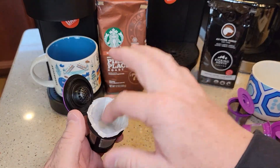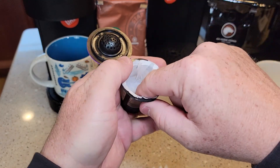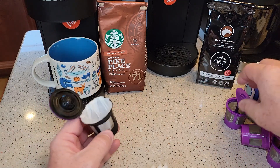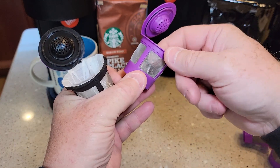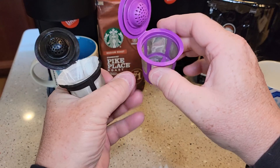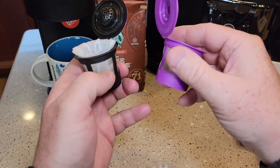Let's put it in our reusable K-cup. You're just going to want to press it down. The main reason you're going to be using reusable K-cups is to prevent sediment in your coffee. These reusable K-cups have a metal mesh filter that keeps the coffee grounds out, but a paper filter is what you really need to use to keep the sediment out.